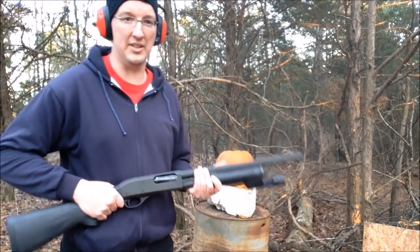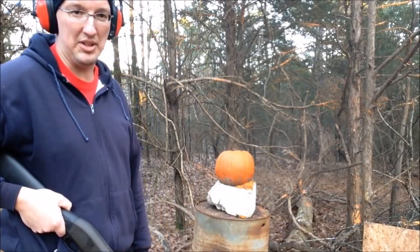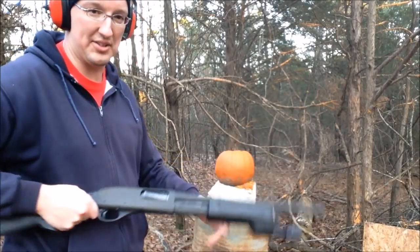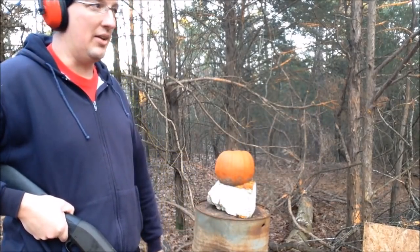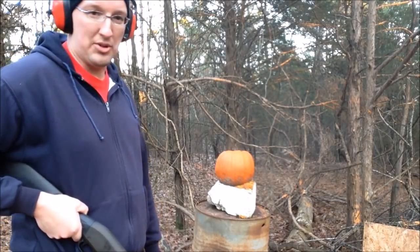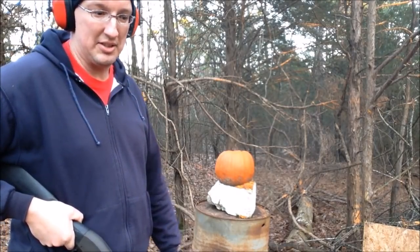Every year all the really cool kids carve a jack-o'-lantern with a gun of some kind. I'm going to try to practice carving this one with a shotgun. I think it can be done if I'm real careful with my aiming. So let's see.